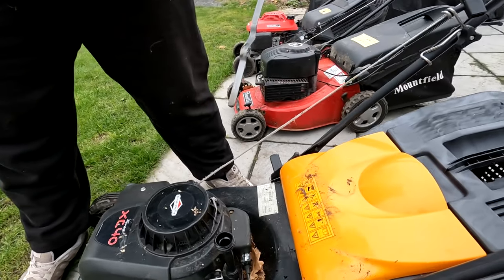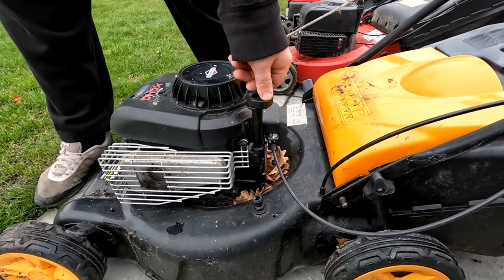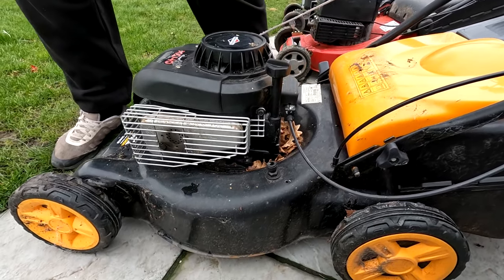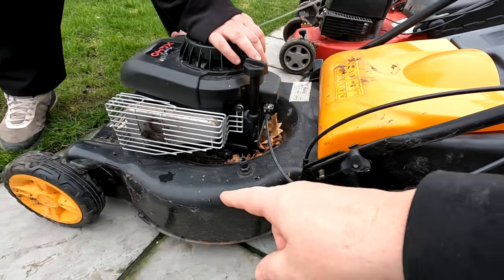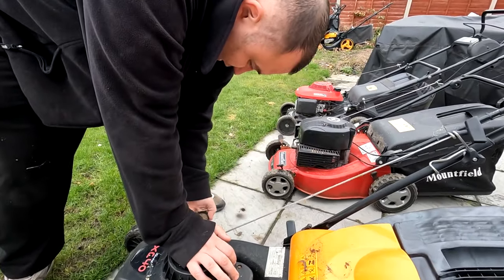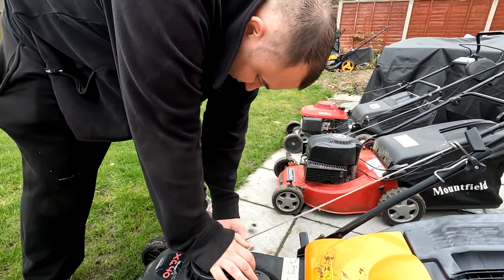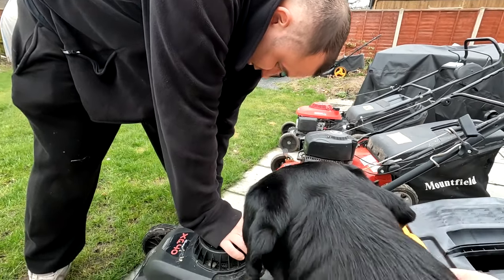We've just checked the oil in this little baby — it's up to level and it's clean. So someone's done a bit of maintenance on it. It generally just wants a clean up. Very good tread on the tyres. These have come from house clearances so the chances are they've probably been in garages or sheds.